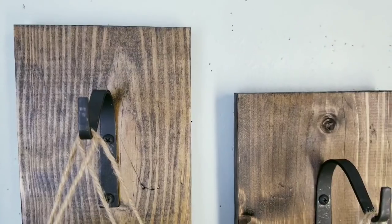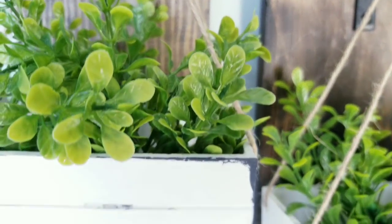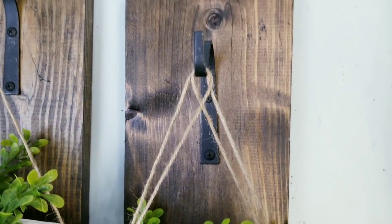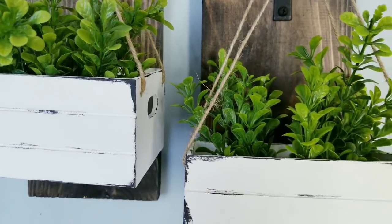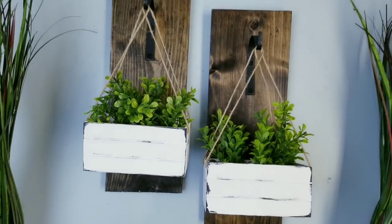Adding the crates gives a new element to these wall hangers and it's so easy to change out the greenery as you like. No matter what you choose to place in these crates, the rustic farmhouse vibes will definitely shine through on this piece. Let me know what you would like to place in your crates on this display.